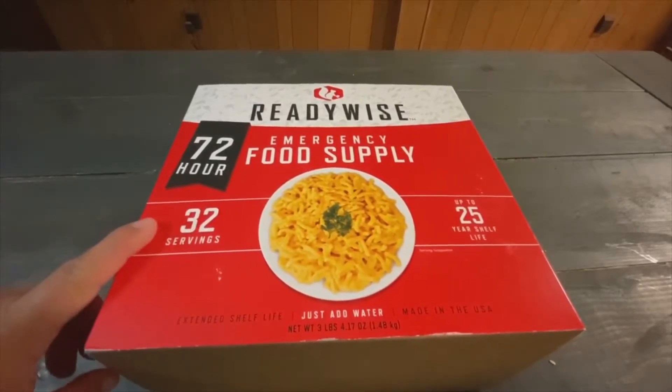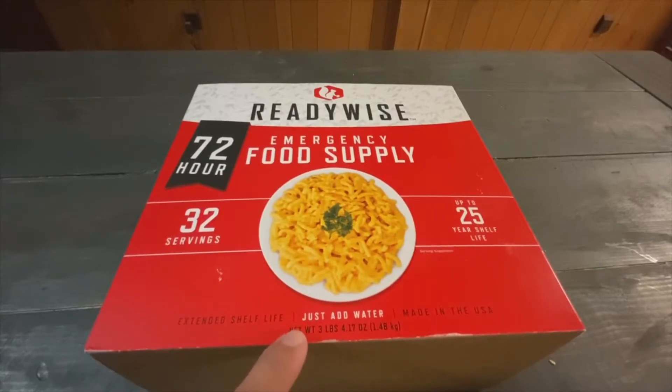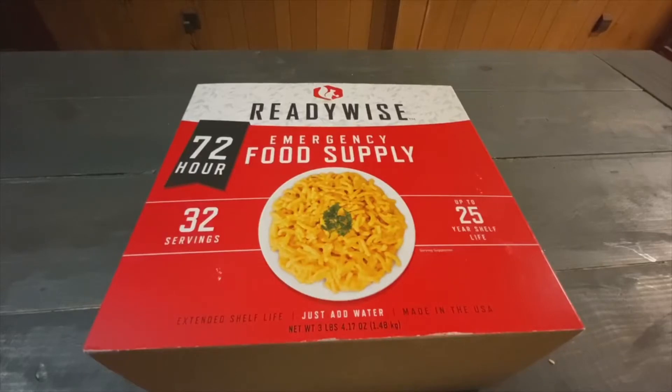So it's a 72-hour kit, 32 servings, 25-year shelf life, and basically just add water. What I ended up doing was taking a couple of thermoses with hot water. I didn't actually open the kit up until I got out there, just to kind of see how this would do in an emergency situation.